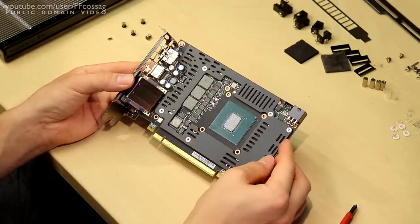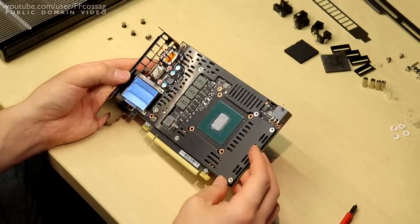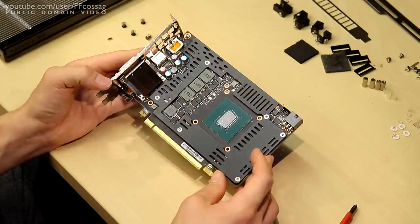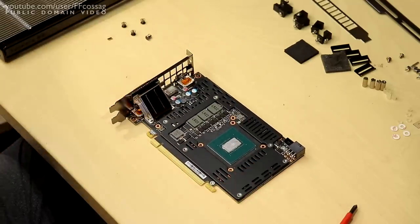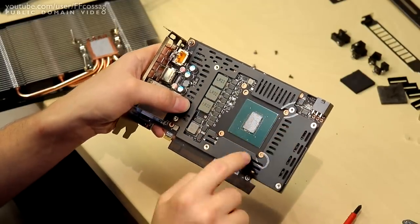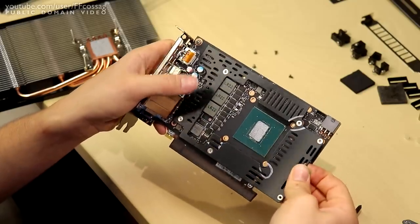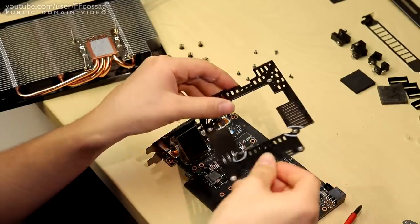We do have a heat spreader on top of that — that's not bad, it's covering the VRAM. I don't think that's going to be in the way, but we need to investigate. I've marked out where we need to make cuts to expose the fitting holes, so now I'm just going to take some suitable tool to this thing and we'll be back in a sec.